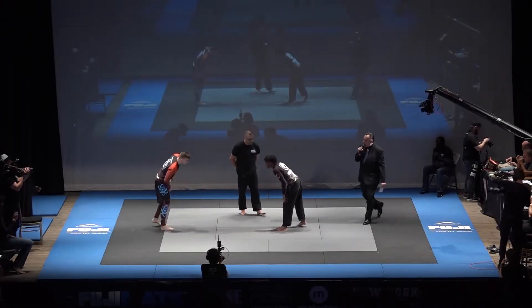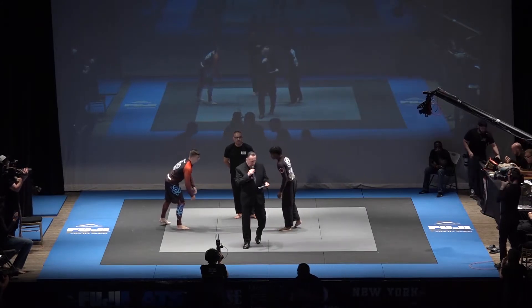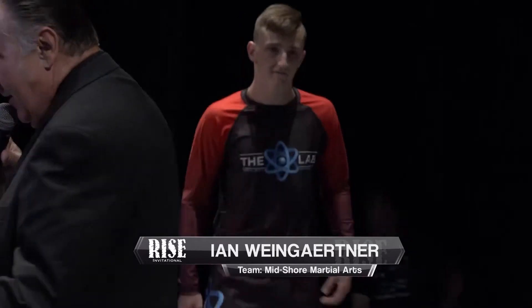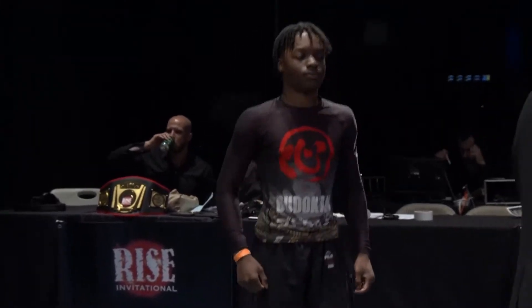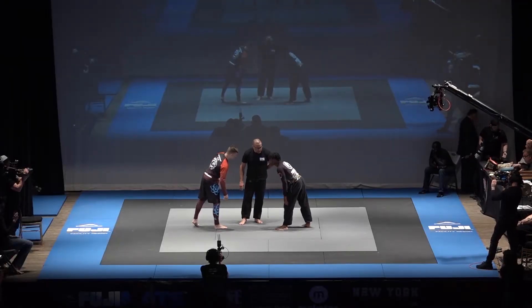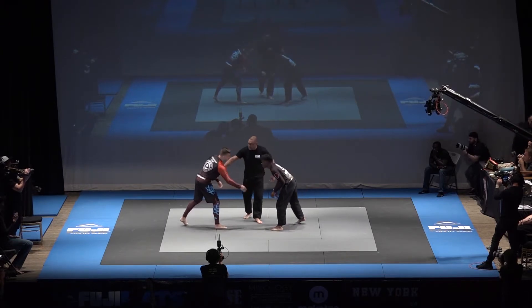All right ladies and gentlemen, we continue with our youth division — four minutes, submission or draw. Introducing first to my right, out of the lab, Ian Weingartner, and across the mat out of Budokan Martial Arts, Christian Grant. Still in our youth division: Ian Weingartner from Midshore Martial Arts versus Christian Grant from the Budokan Martial Arts Academy. Teens division at 160 pounds.